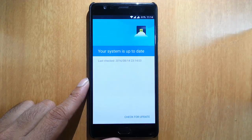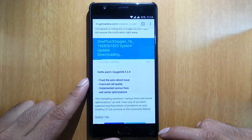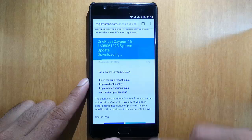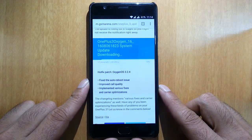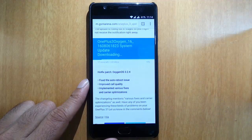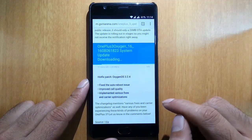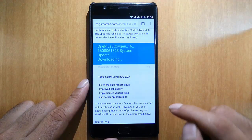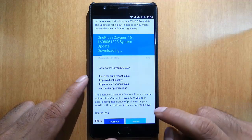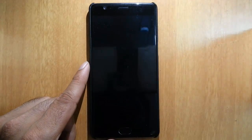You're supposed to get this update from System Updates. If you are rooted and not able to update over the air, I will provide a link in the description showing how to install this update manually using TWRP recovery. You can check the description for the full ROM 3.2.4 and the method to flash it manually. This version includes all previous updates as well.